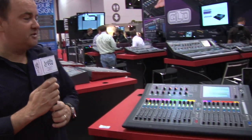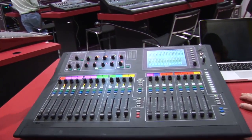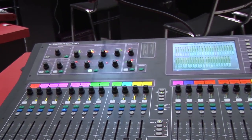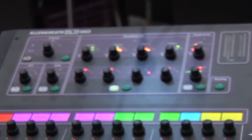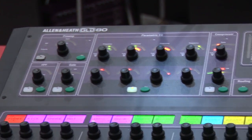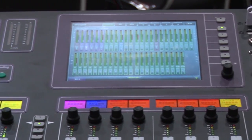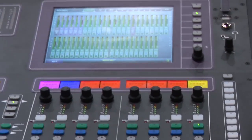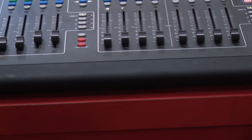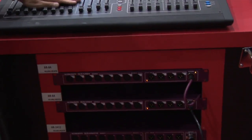Welcome to Infocomm 2012 and the GLD-80. The GLD-80 was a brainchild of Allen & Heath taking the technology from our iLive series product, which we've had out for five or so years now, and scaling it down into a more cost-effective package. The idea is simple plug-and-play operation using Cat5 connectivity for all of our remote I/Os, getting rid of all that copper multicore, and having a very intuitive compact control surface.